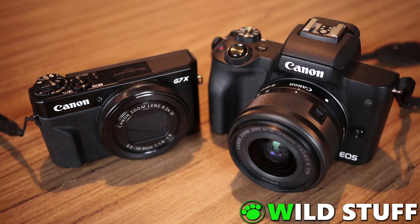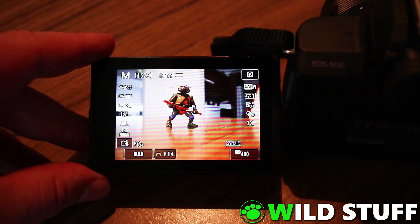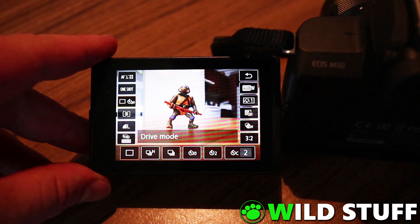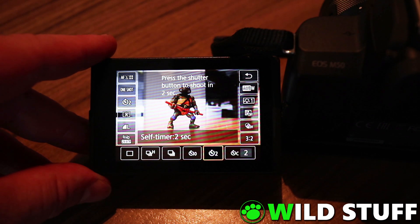The second issue is that depending on what you're shooting, tapping the screen could wobble the camera enough to ruin the exposure. A good trick to overcome this is to use the two-second timer. To set the timer on the M50, press the set button and find the third option down from the top left of the screen, then scroll across to where you can select 10 seconds, 2 seconds, or set a custom time.